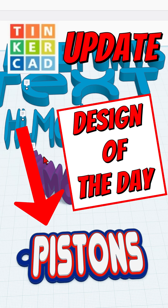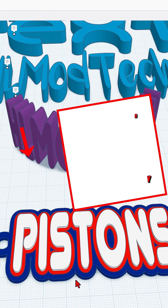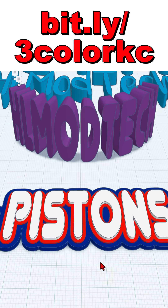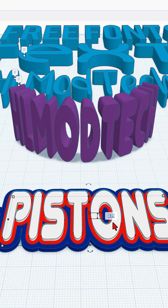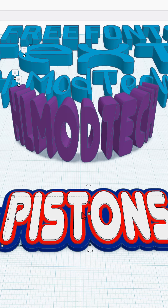A quick update from yesterday's free font multicolor keychain tutorial. This was the one I made, and when I initially made it, I had this set lower — let's say 3.2 — and my white PLA was a little bit transparent.